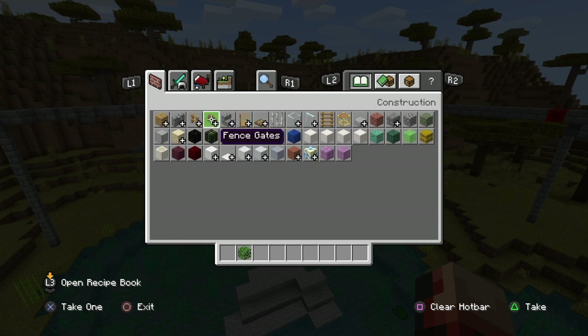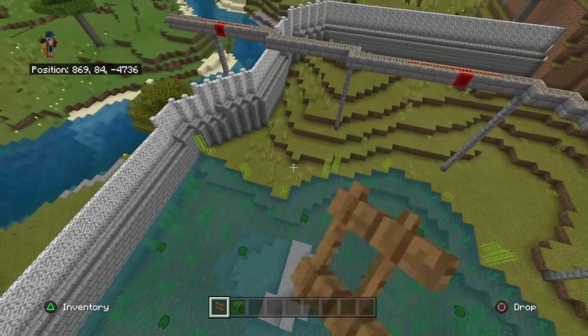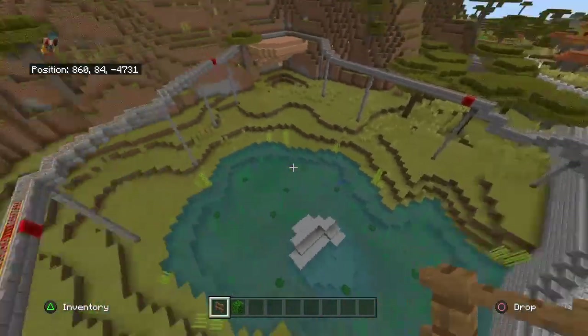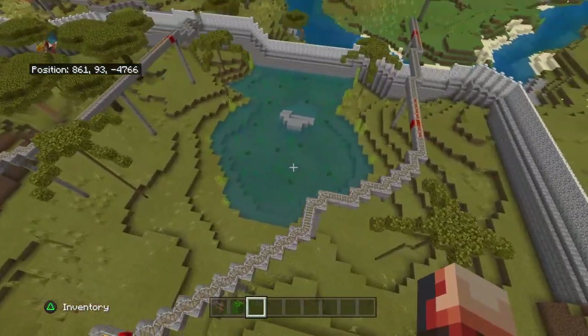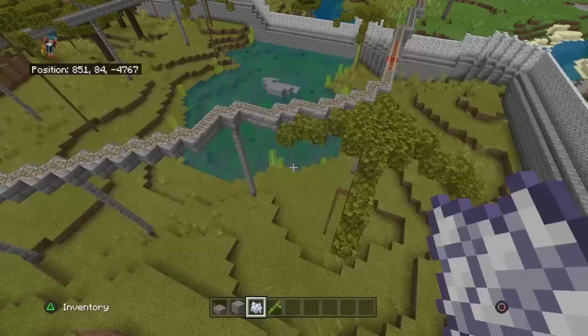Now we're going to work on some palm trees. I'd like to put about one there, one right back there, and another one around here — so there, there, and there. I finished up the palm trees. I was going to add bushes but the animals are going to break the leaves, so there's no point. The bamboo and sugar cane might get broken anyway.